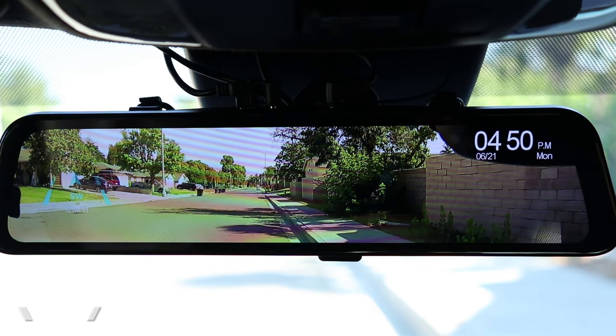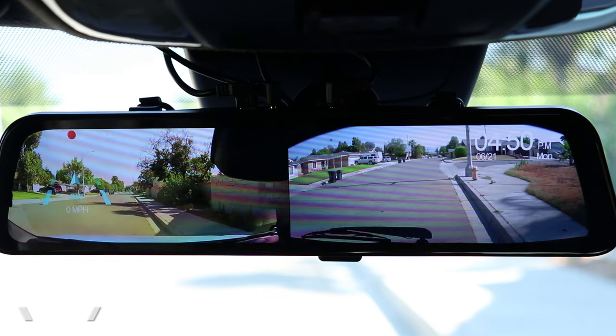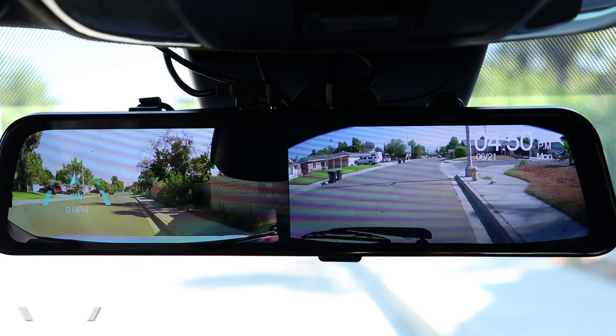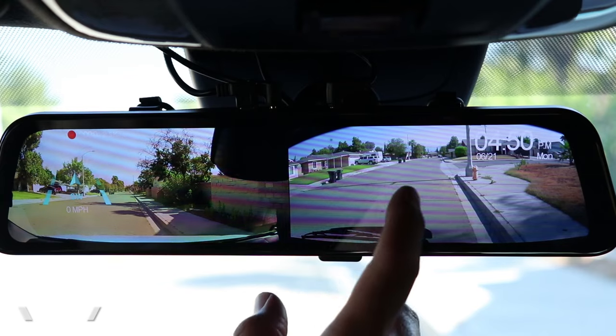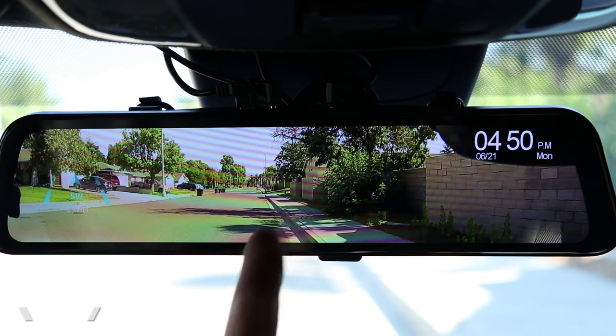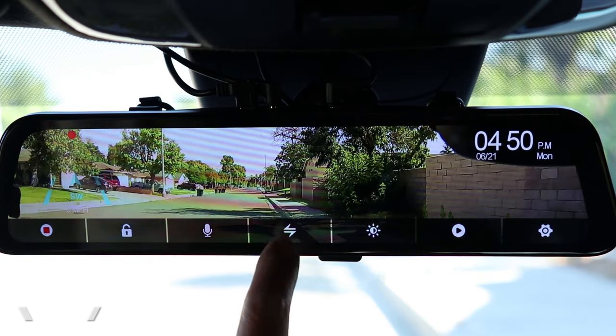We're presented with the front view, and we can change the view very easily by sliding our finger across the screen. This is the rear view, and a split view. The split view is excellent for adjusting the position of the front camera — remember we can point it in many directions — and for adjusting the position of the rear camera. I can swipe again to get back to the front, or tap the screen and press the icon to switch views.